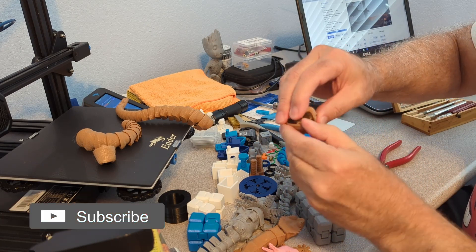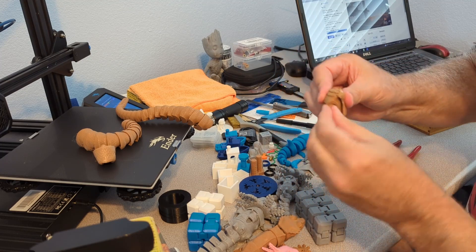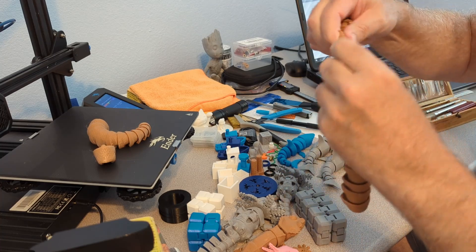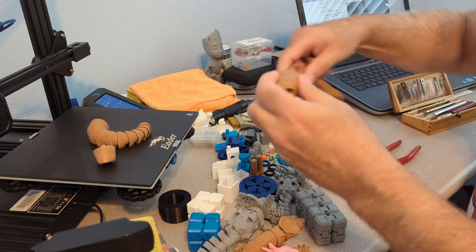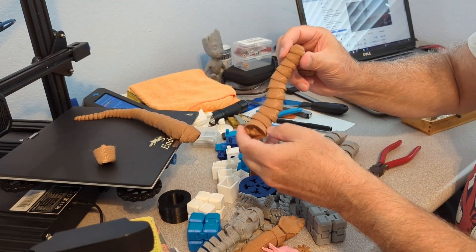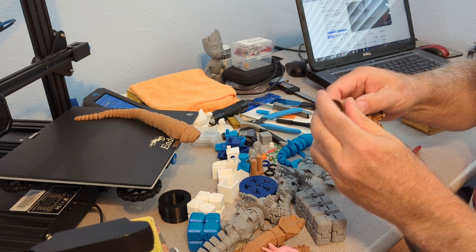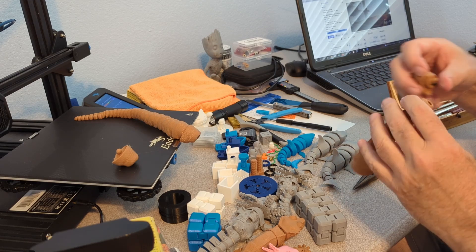So now we should have a mouth that will open and close. And here's the tail. So far I like the way it turned out. This would be the front part of the body, and then this would be the extra piece that will clip in here. And just the head will snap in this guy.